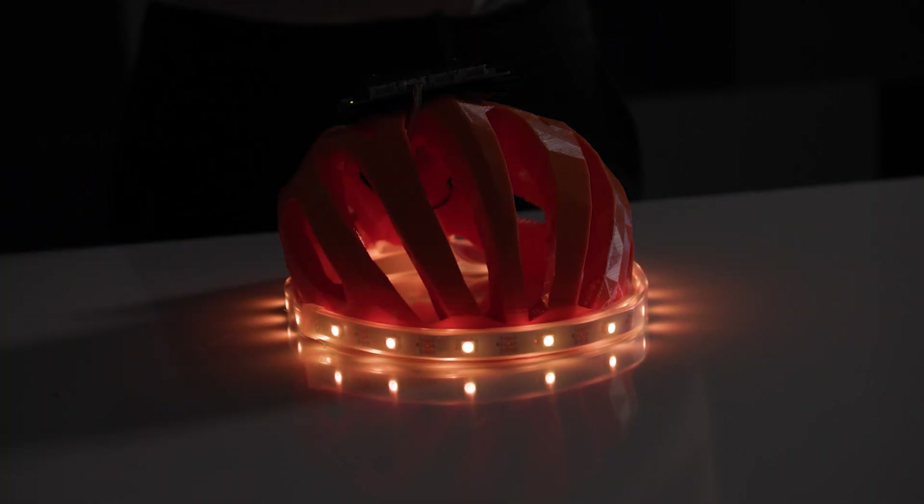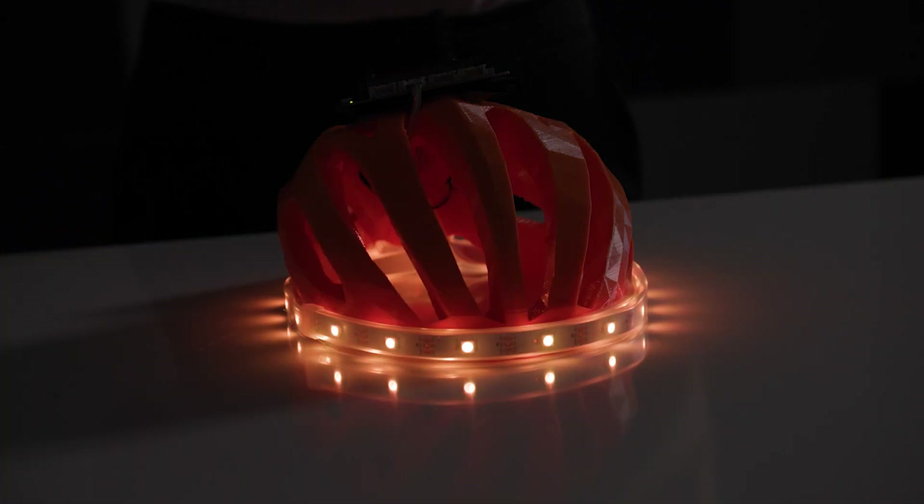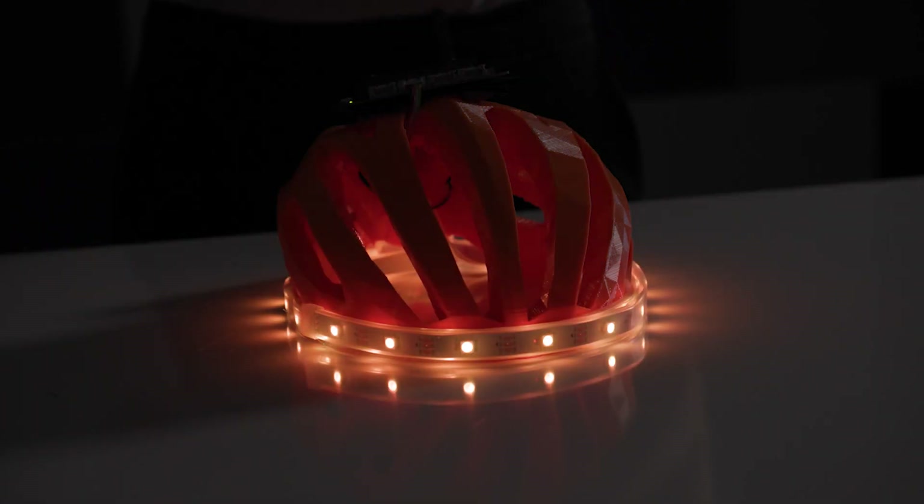Lastly, night visibility is a big issue for bike riders. The microbit has a built-in light sensor as well as an additional light sensor in the grove kit. These can be coded to measure the amount of light in the environment and turn on the LED lights on the LED strip when the amount of light falls below a certain threshold.